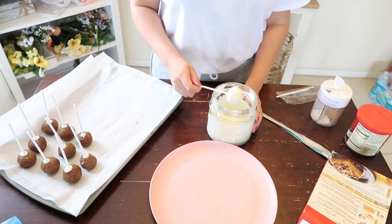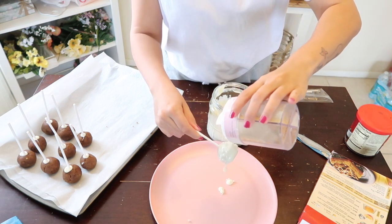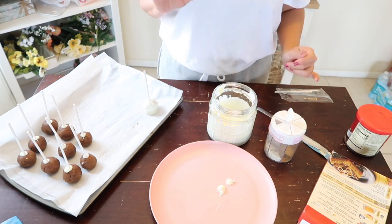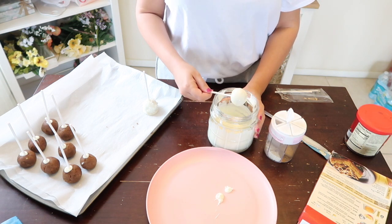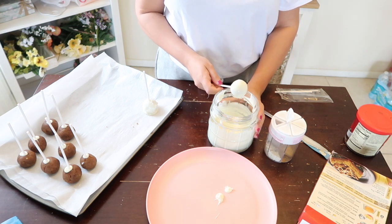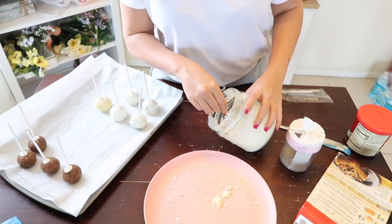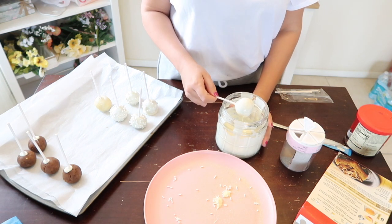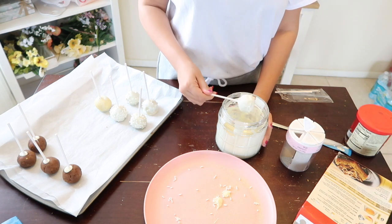Now it's time to dip the cake pops in the chocolate, which came out so much better than the first time. I'm using up all the sprinkles I had left from a baby shower — those sprinkles from Michael's were about four dollars with a 40% off discount, definitely worth it. The chocolate is from Publix, also available at Walmart, for about four or five dollars. The cake mix and frosting I already had in my pantry.